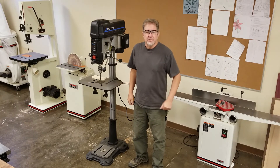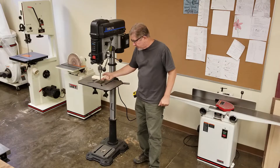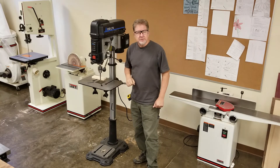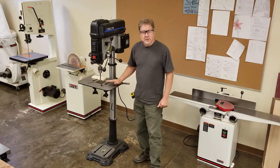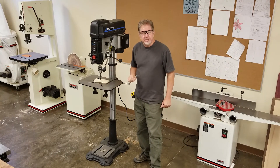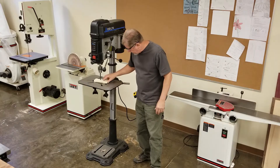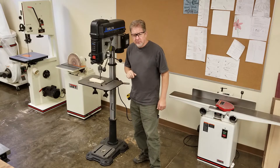Step two: prepare the machine. Make sure the table is set at the correct height, that you have the correct bit installed, and that the depth stops are set up correctly so you're drilling to the depth you intend. You may want to have some clamps nearby to hold the material down so it doesn't catch and start spinning. We can also set up a fence, or put a jig on here so we can place the material accurately and make the same hole at the same distance over and over.